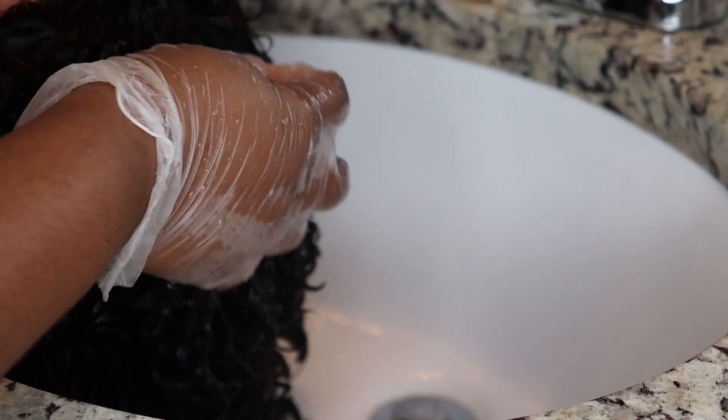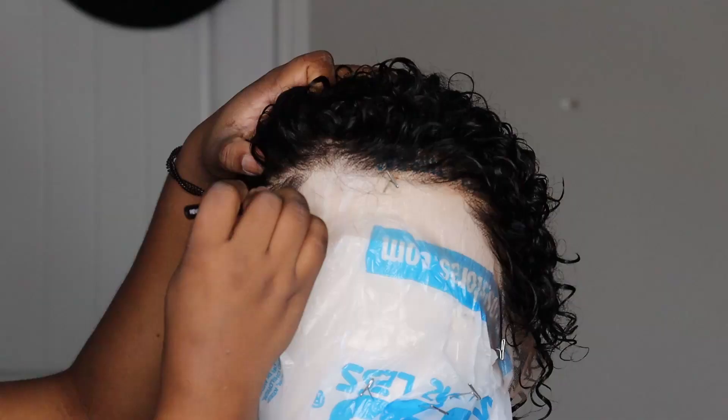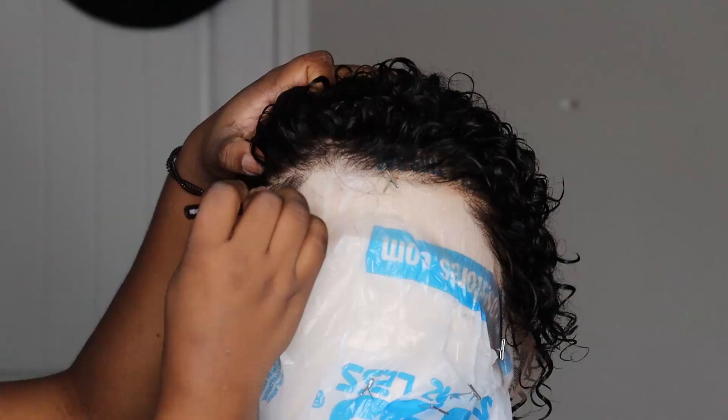After rinsing out all the bleach, I'm using TRESemmé conditioning shampoo. I work it through the hair, rinse it off, then put the shampoo on again, put the wig in a plastic bag, and leave it in there for about 30 minutes to really condition the hair.